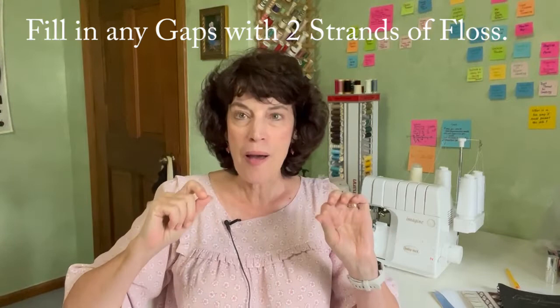Tip number nine: no matter how good you're doing, you're probably going to end up with some areas where some of that background is poking through. Don't panic and don't rip everything out — just keep going. At the end, take your needle, thread it up with two strands of floss, and go back and fill in the holes. There is nothing wrong with doing that. The goal is to have a beautiful design when you're done, and if that means you need to fill in a little bit, go right ahead.